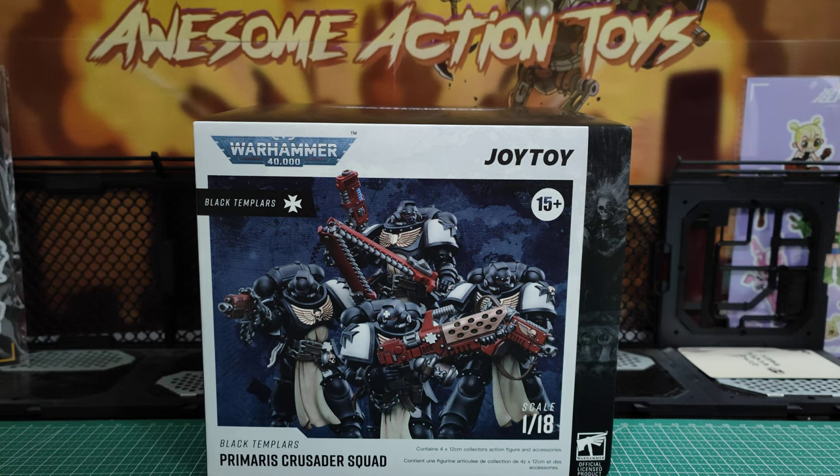Welcome back, awesome action toy fans and subscribers. Today we're looking at the Black Templars Primus Crusader Squad 1/18 scale Joy Toy figures from Games Workshop's Warhammer 40K game.